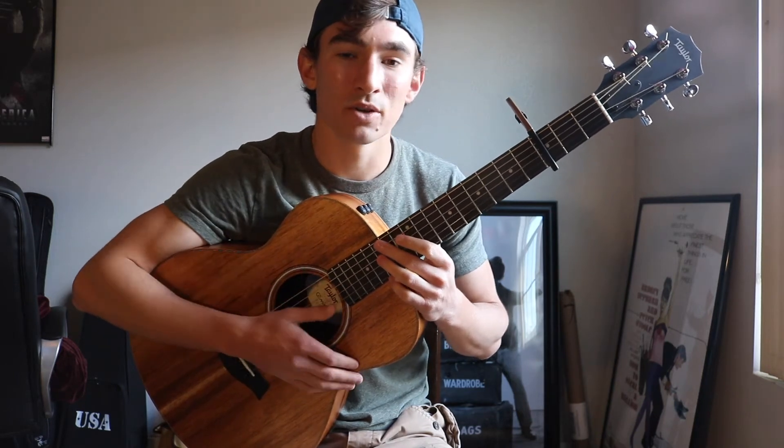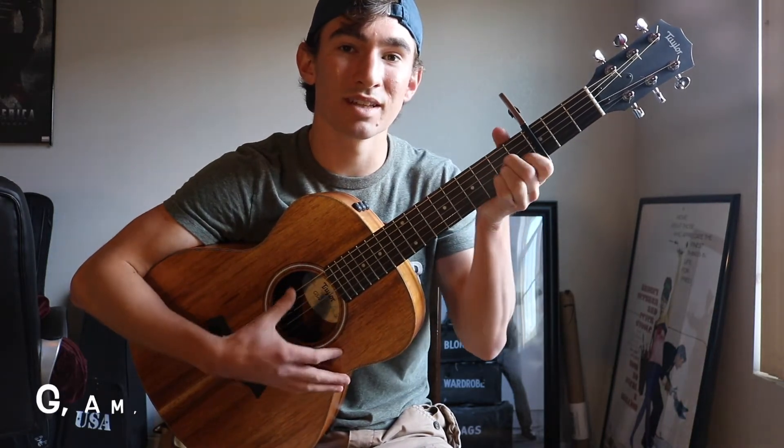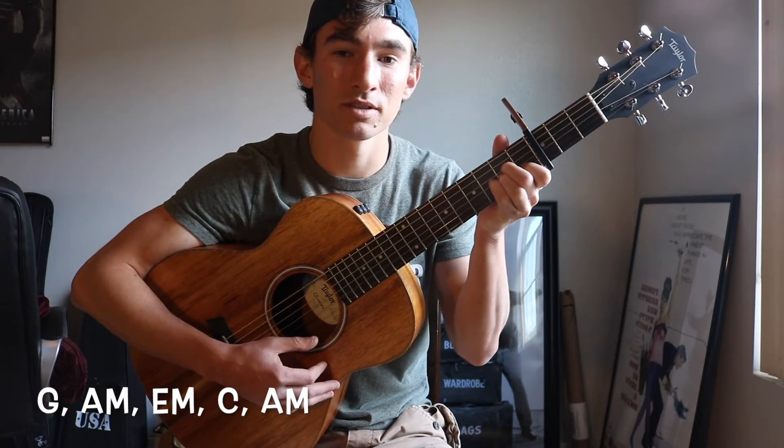And then you have a little post-chorus part, and you're going to play the second half of those chords for the post-chorus. So it's the G, A minor, E minor, C, and A minor for the post-chorus. I'll play the first verse, chorus, and post-chorus so you can see where all these chords are placed in the song, and then I'll teach you a strumming pattern at the end of the video.